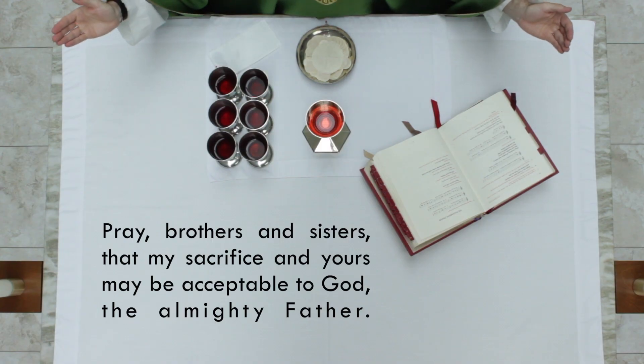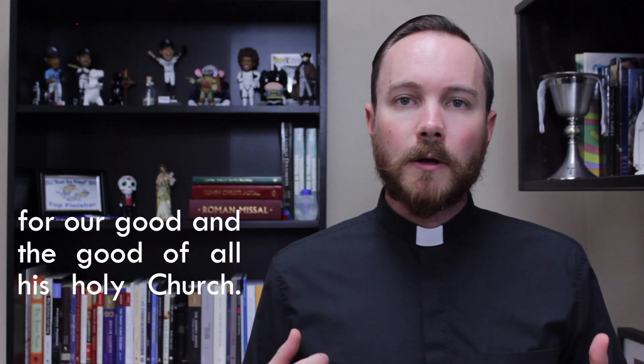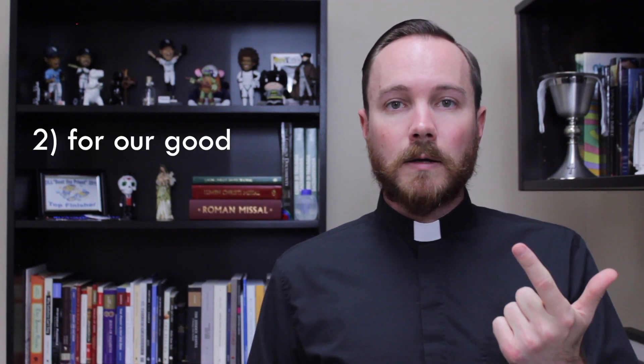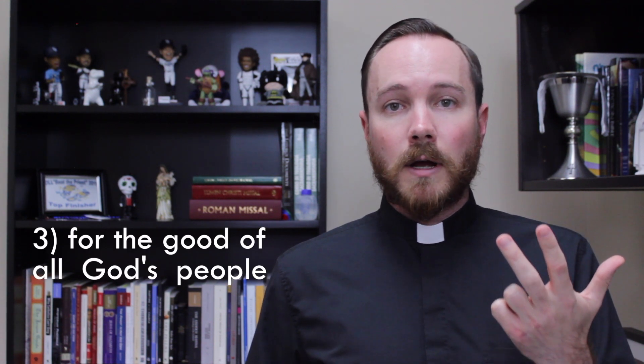Then the priest returns to the center of the altar, faces the people, and with a gesture of invitation says: 'Pray, brothers and sisters, that my sacrifice and yours may be acceptable to God, the Almighty Father.' At this moment, the people rise and respond: 'May the Lord accept the sacrifice at your hands, the praise and glory of his name, for our good and the good of all his holy church.' This is yet another prayer begging God to accept us and our sacrifice for three reasons: first, to praise and glorify God's name; second, to help us for our good; and third, to help the entire body of Christ, God's holy church.